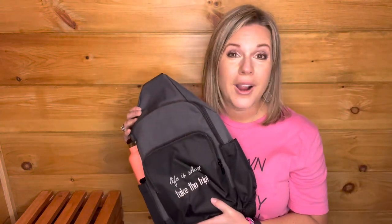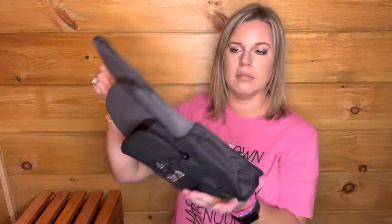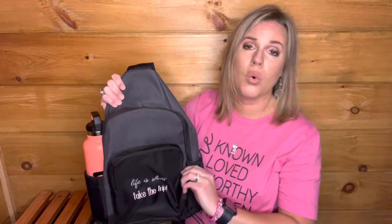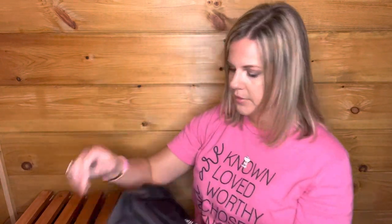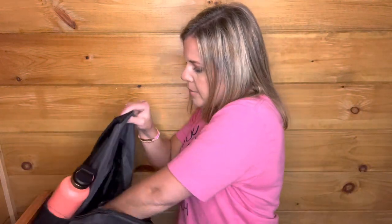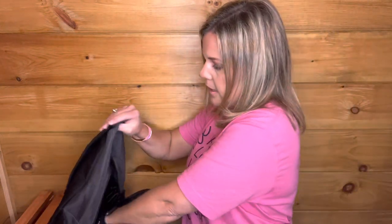I think this would be so great for hiking or just taking with you. It folds flat, so you can put it in your suitcase and have a backpack when you get there. The back opens up as well, and this is also great when you have kids. It's kind of like a black hole in here — let me see if I can take that out.